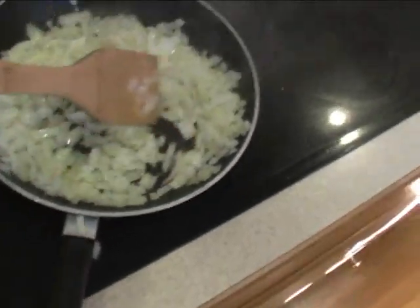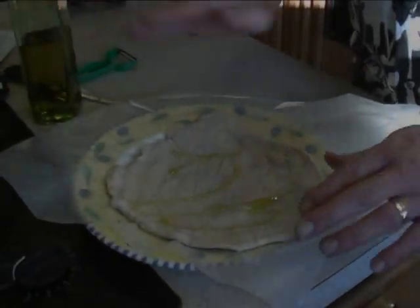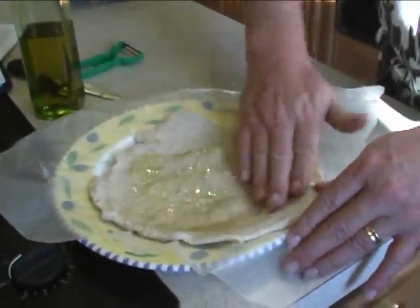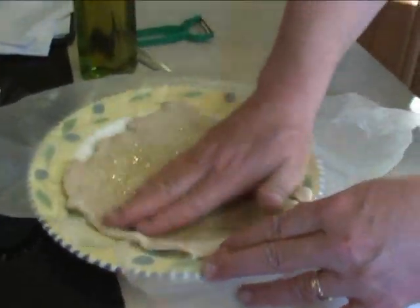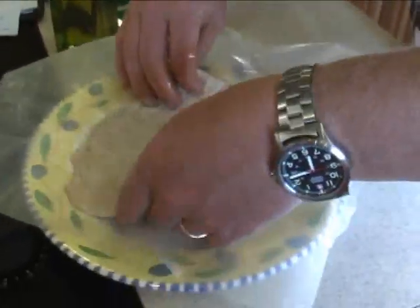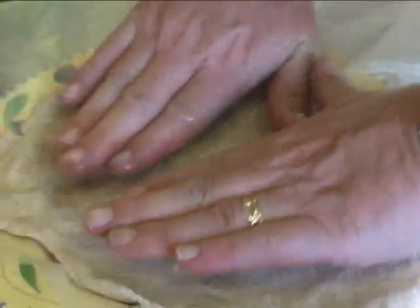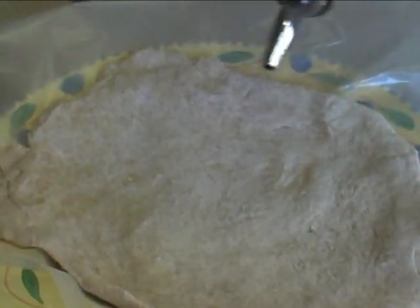Next we sauté some onions in some olive oil until they're translucent. Then we take the pizza dough and divide it into four quarters, and we spread it out and thin it out. It's kind of rubbery, but you just work through it until you get the size that you want. You put olive oil on both sides, and you separate it with wax paper so that it doesn't stick together.